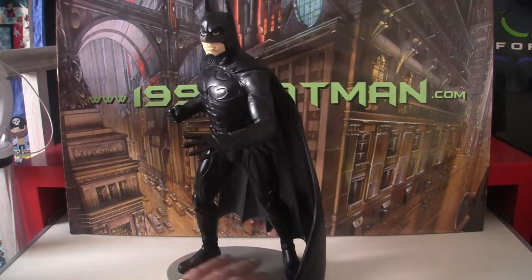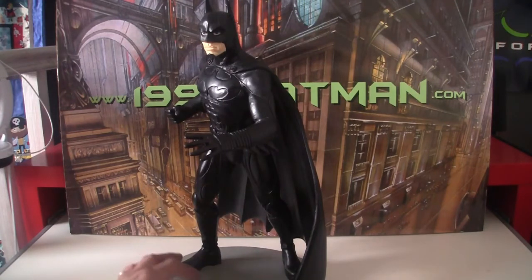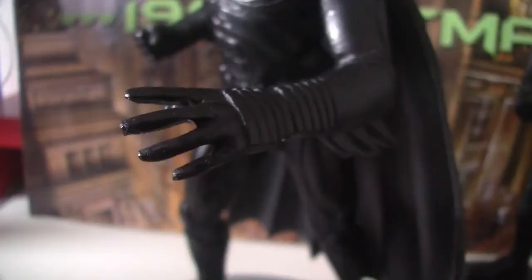A lot of Applause stuff, particularly their mugs, weren't very well painted or sculpted. So this is actually not too bad. The glove maybe just looks a bit too weird with his hand — I don't know whether the proportions are quite right.